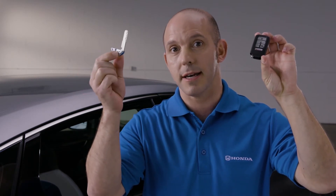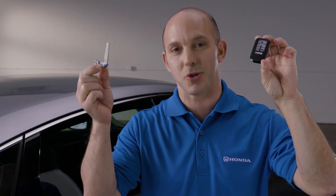That way you can hand the valet this key, he cannot get in the trunk, and then you keep this key and you can lock the glove box, keeping all of your items safe and secure in the trunk.